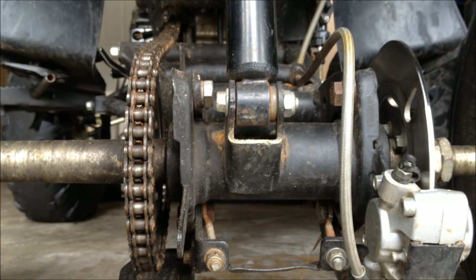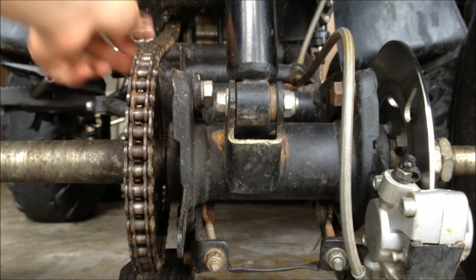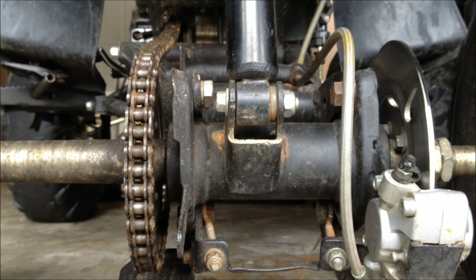This is rock_14 again, and today I'll be showing you how to adjust your chain. Mine is fine right now, but I'm going to show you anyways.